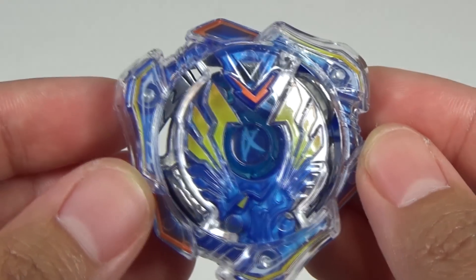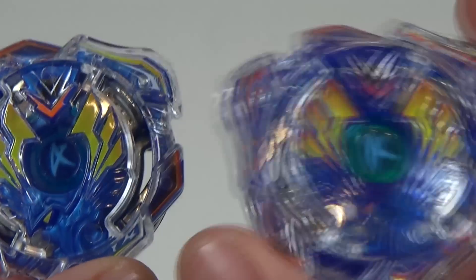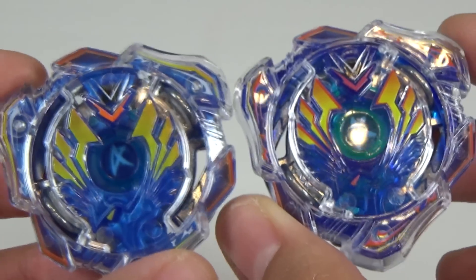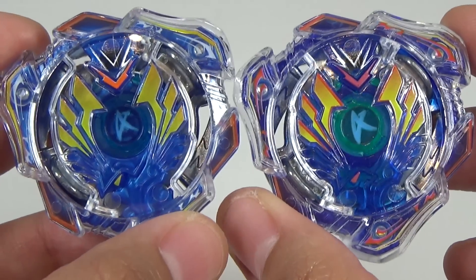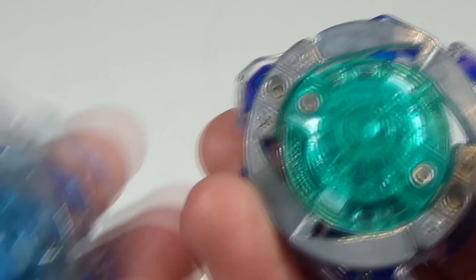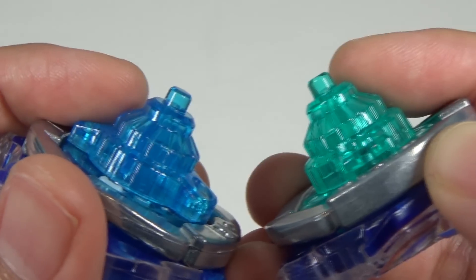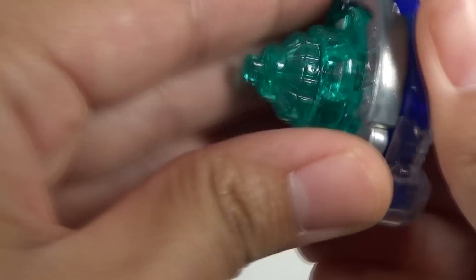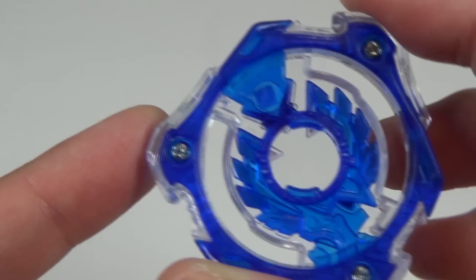Now I'm going to put the stickers on. Here's Valkyrie Wing Excel with all the stickers applied. Just a quick comparison to the Valkyrie Wing Excel from the Start Dash set — this one has a lot more red on the stickers than this one. You can see that side by side. Also on the disc there are four stars on the Start Dash set version, while there's only one star here. The colors are different on the driver, and the layer colors are a bit different too — this has a more solid color while the other is more translucent.